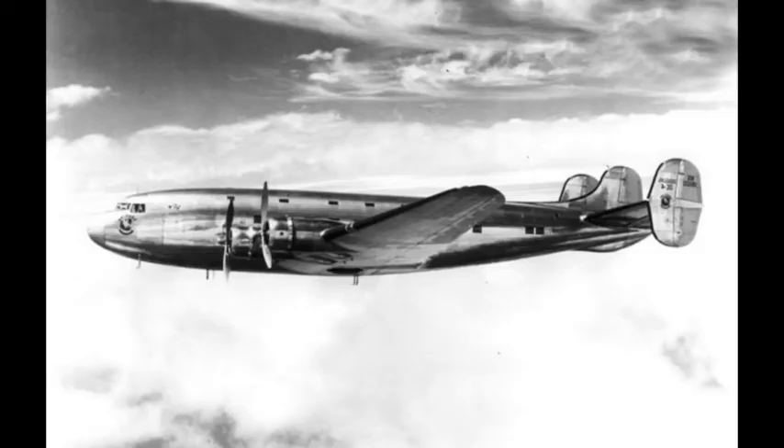As cost and complexity rose, Pan American and TWA withdrew their funds in favour of the Boeing 307 Stratoliner, which was anticipated to be less costly.